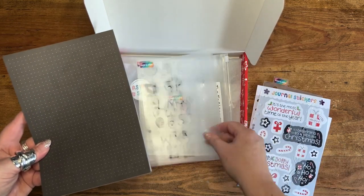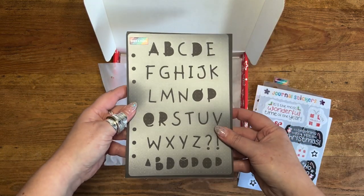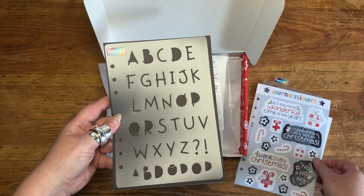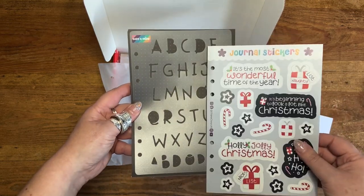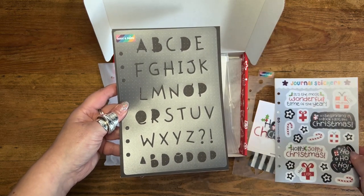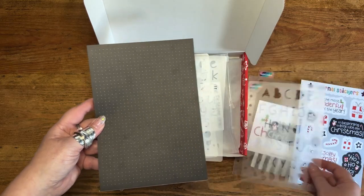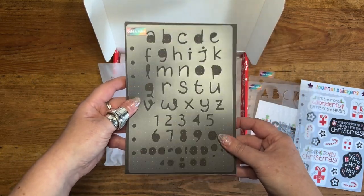We've also got a new font for you — this font is called Gingerbread. This is the Gingerbread uppercase, and it's also the font we've used in our stickers, so there's a little bit of continuity there. There's also a lowercase version.